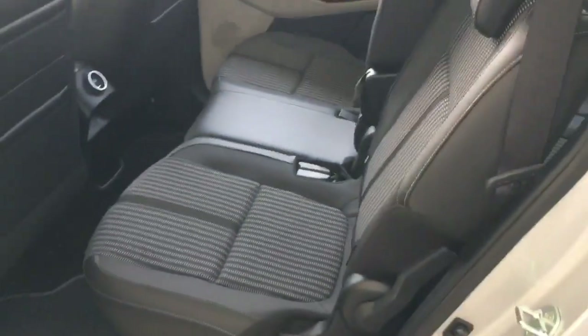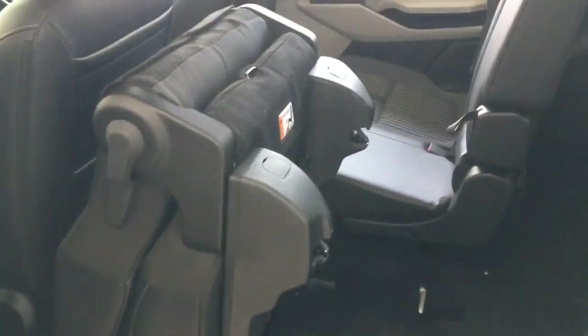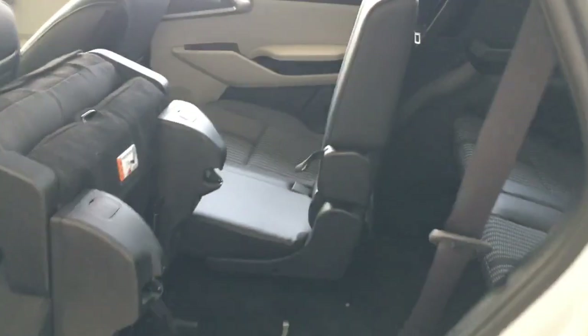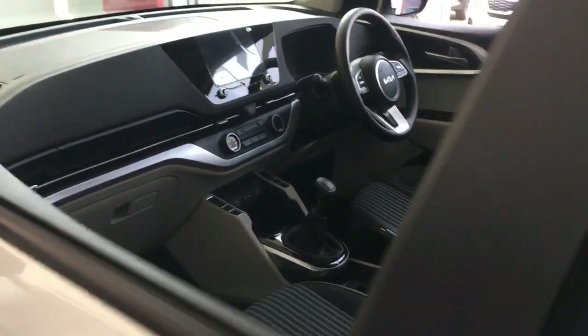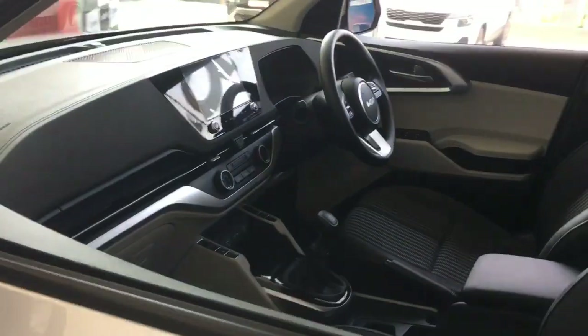We can adjust the seat. The most important thing is the one-touch seat. We can fold the seat to the back. We can adjust the headrest and the recline to the front.